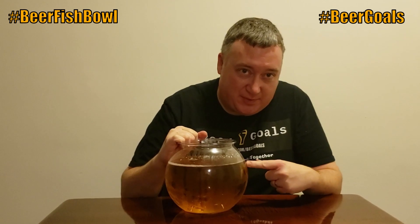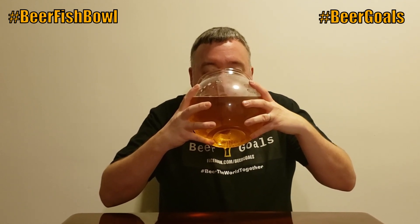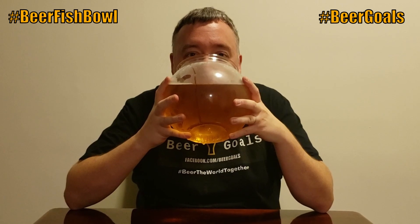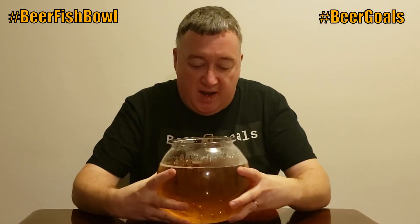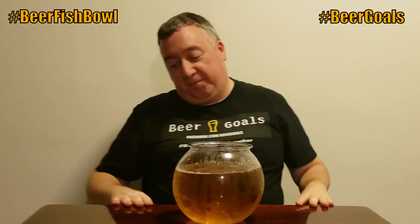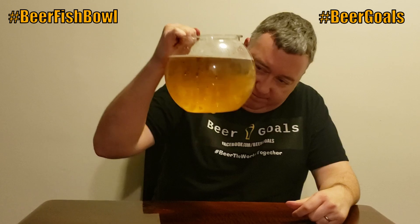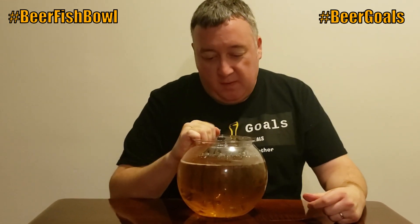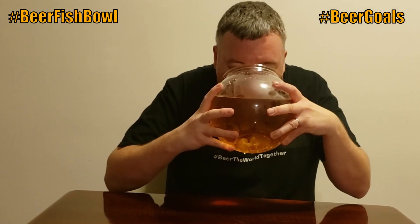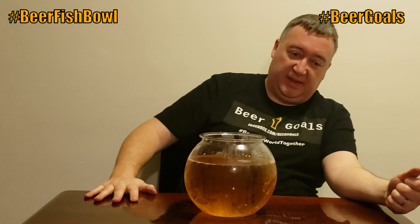So I'm trying to drink this entire fishbowl. We got a little bit down, but there's still a lot to go. This could be the start of a revolution — instead of people having pet goldfish, let's have pet beer.